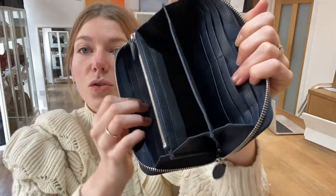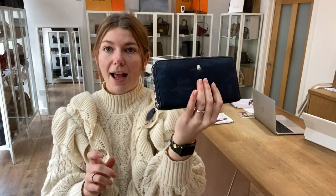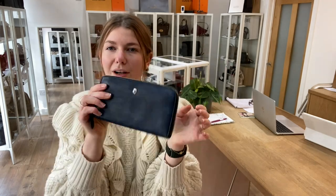What I love about this is that because it's so soft, it's super flexible, opens up nice and wide. Look at the amount of room that you have in that. And it also just folds nice and flat and compact to slip right into your handbag. It's a really nice wallet.